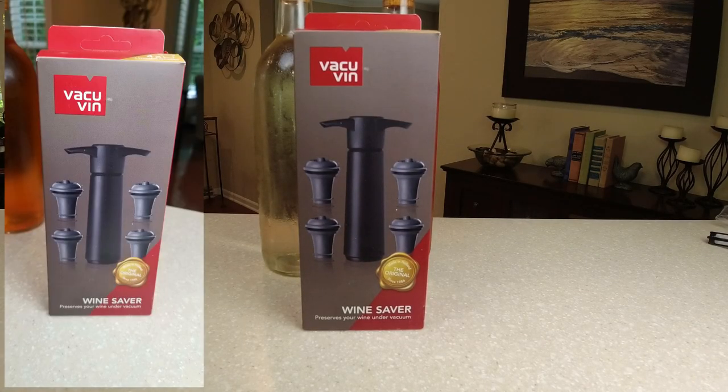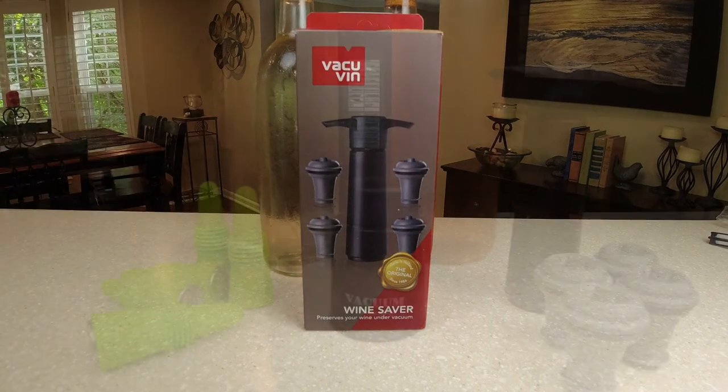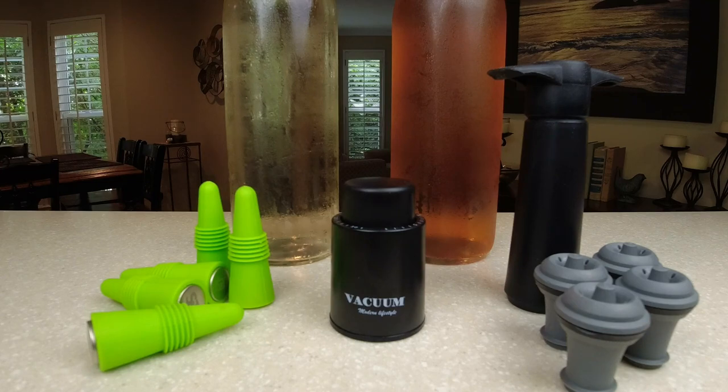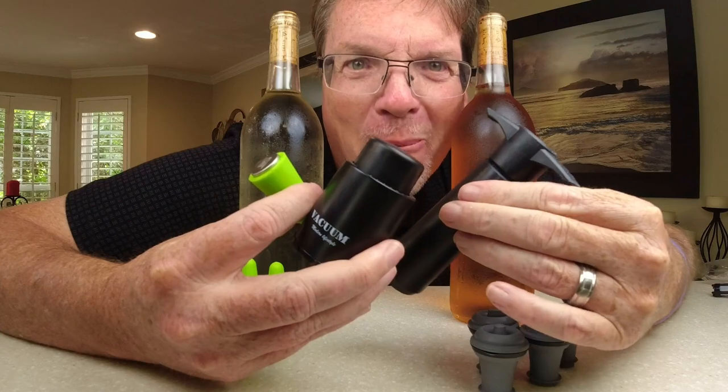And contestant number three — this is the most expensive one. It goes for about $22 on Amazon. It's made by Vacuvin and it's a wine saver that has stoppers included. You pump them out to get a vacuum going and get the oxygen out of the bottle. Now, one caveat: the middle one will not work for screw caps because of how it seals your bottle. The other ones didn't have that disclaimer, so if you're going to use screw top bottles, that one you may want to watch out for.